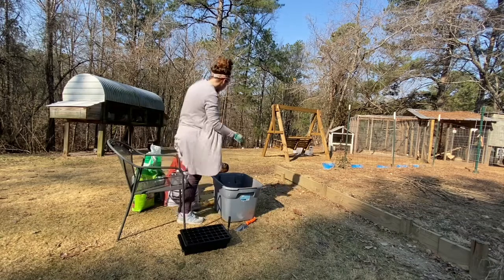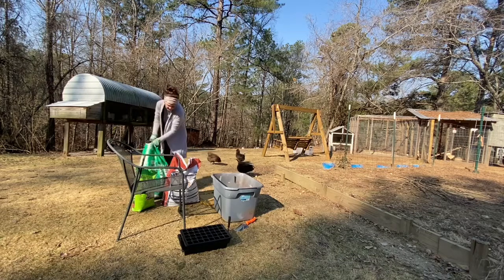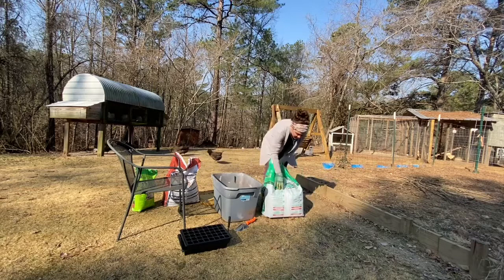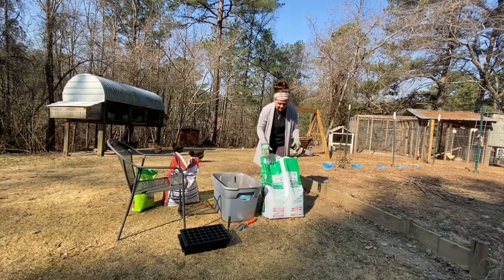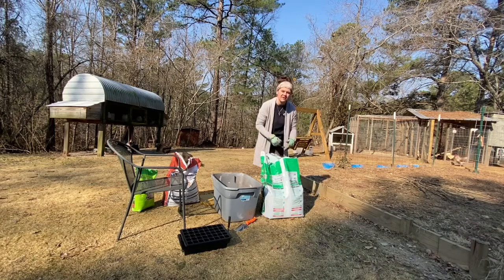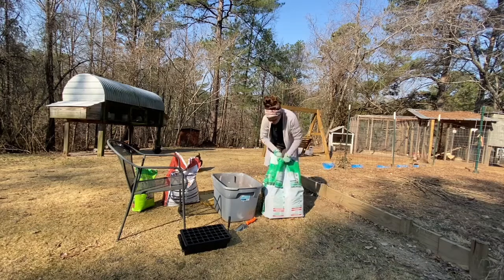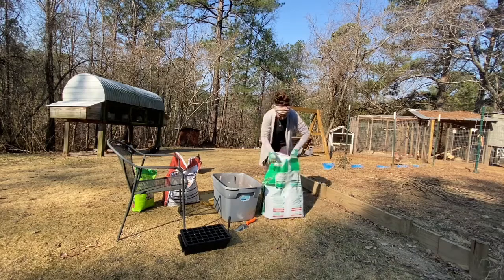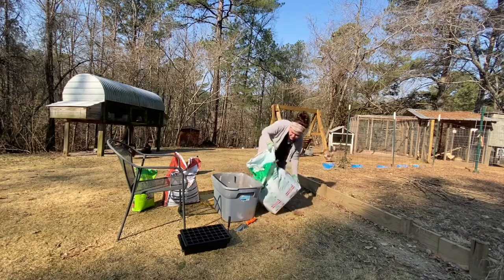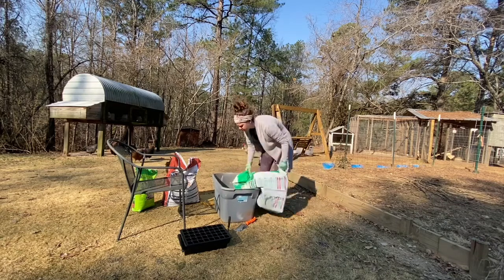So the peat moss — this right here is compacted. I don't know how many seeds I've started using this and I haven't even used half a bag. It's like the shavings you use for chicks; it's packed so tightly and once you open it up, it's more than you thought it would be. This is three cubic feet. So I'm going to pour some of this in here — don't go nuts with it because then you're going to have to turn around and add your other ingredients to it as well.